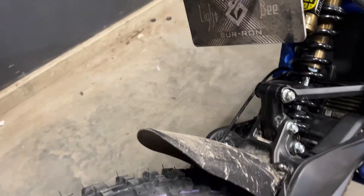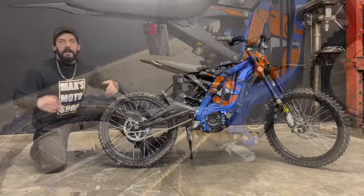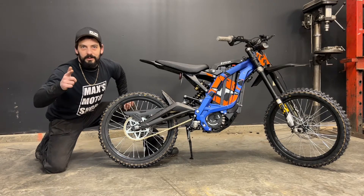Would you look at that? The Suron's getting a little dirty and so is the rear shock. We're going to do something about that today. Hello viewers, welcome back. Today I have my 2023 Suron Light BX and I'm going to be installing the rear mud flap. So let's get to it.